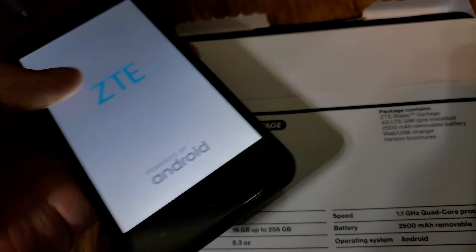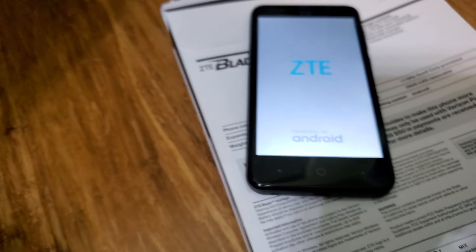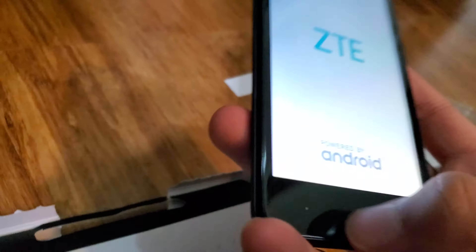Okay, it's booting up. It's actually a half-decent feeling phone — not the greatest, but not the most terrible. It's probably running Android 7, maybe 8. Looks to be 7; it doesn't even say on the box.